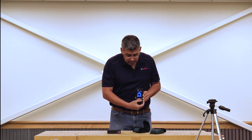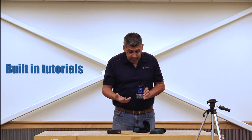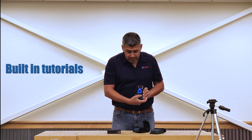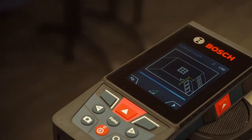Another feature I want to talk about: in case you get into one of the menus — for example, I'll flip over here into indirect measurements — I click that function and there are four features you can go into, but I'm not sure which one to use. There's a little question mark button. I'm going to press that right here, and it actually will go through a tutorial. A picture's worth a thousand words — well, there it is.